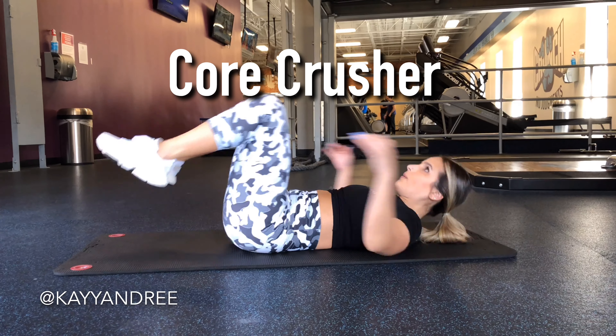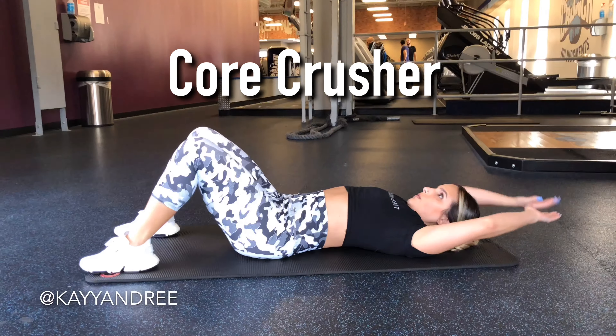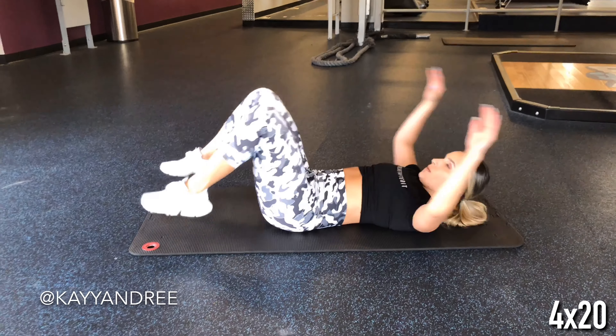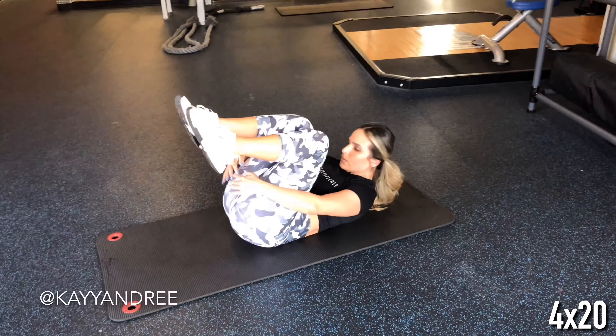Hey fit babes! This week's video is all about working that core. First up is around-the-world crunches and you want to focus on completely extending out that core and contracting your abs up to that crunch position.